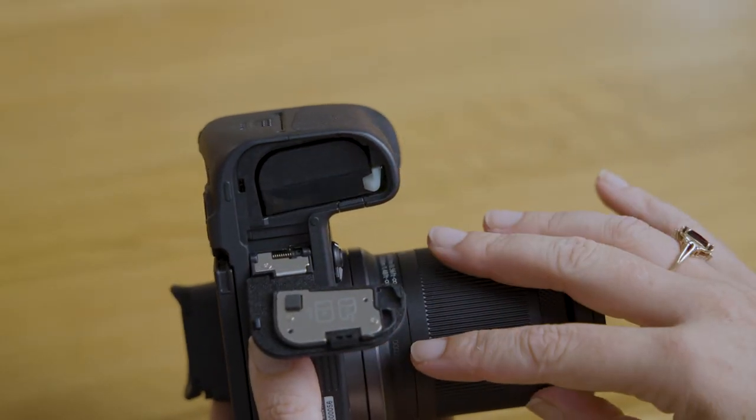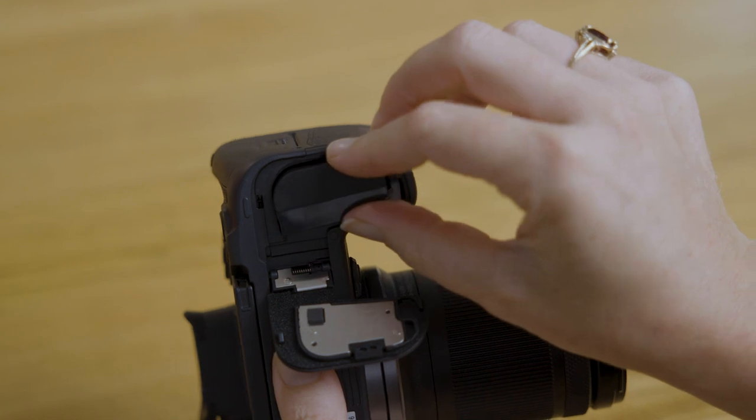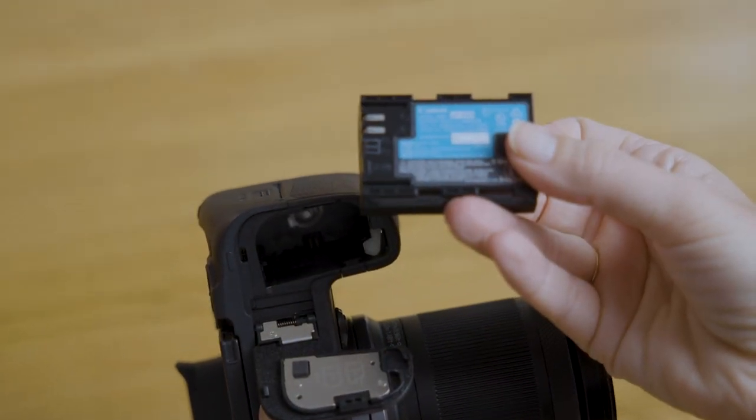Finally, on the bottom of the camera we have the battery compartment. The EOS R7 takes the high capacity LP-E6NH battery, which is great if you're upgrading from something like the EOS 80D or 90D, or one of the other Canon cameras that have used these batteries in the past, because you'll be able to use your old batteries in the new camera.